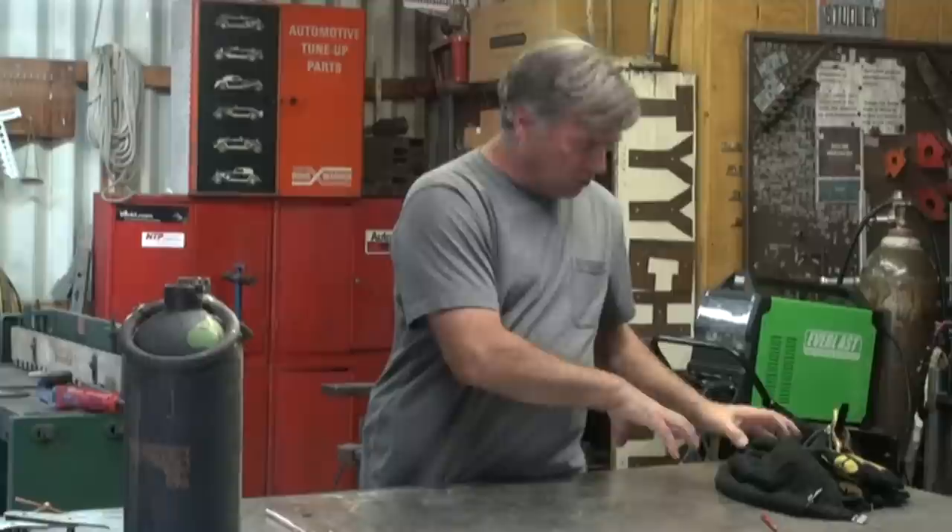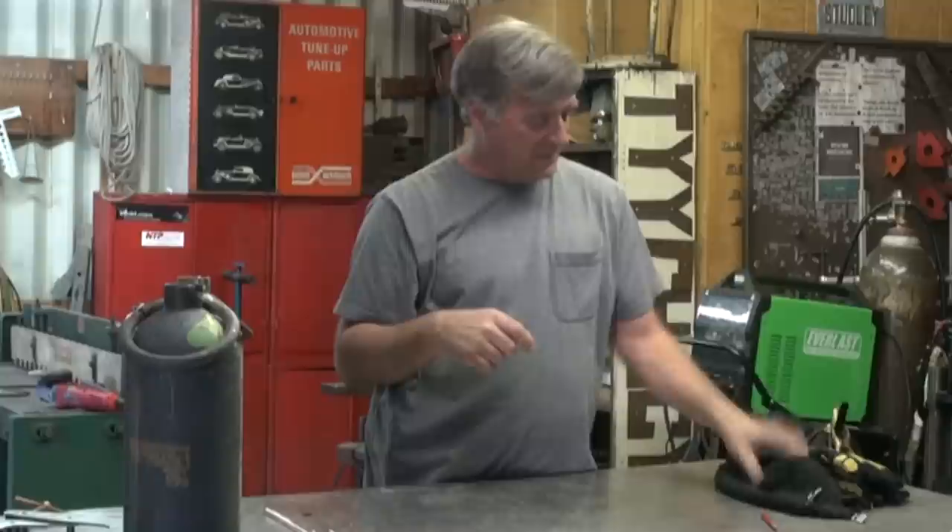But what happens if you're working on some little tiny piece where you can't get your ground clamp to it, it's going to be all out of alignment, you don't have it in a jig, but you want to hold it small and tight together and be able to get in there and put some welds on it? Clamp it to the bench — that will keep it from moving and allow you to ground to the bench.